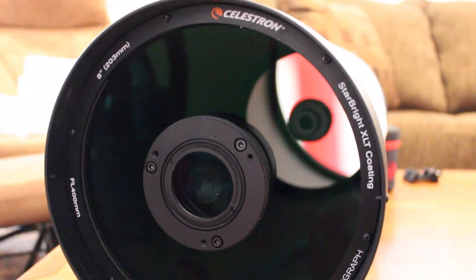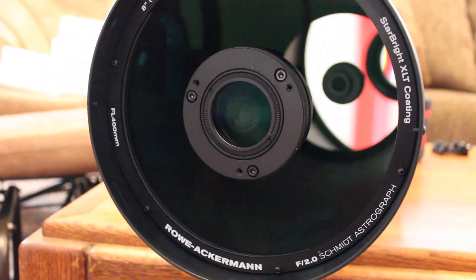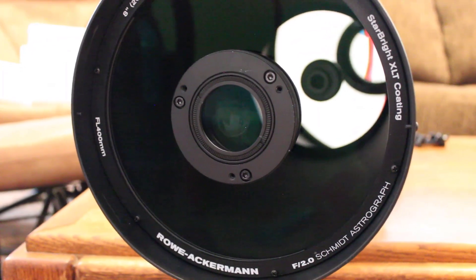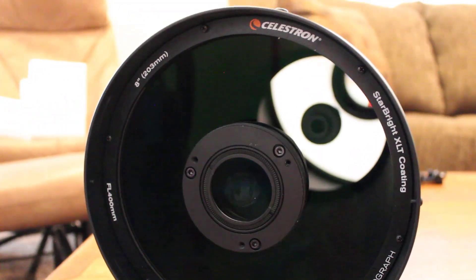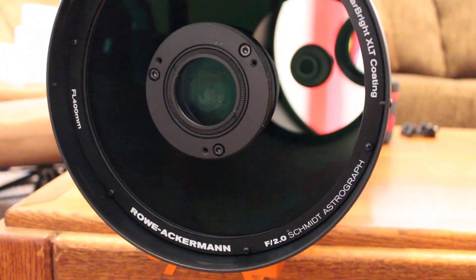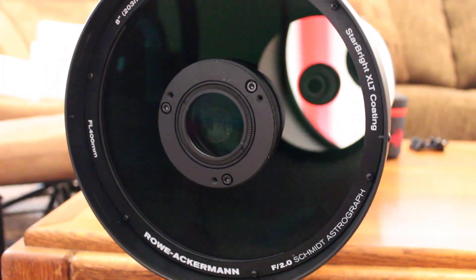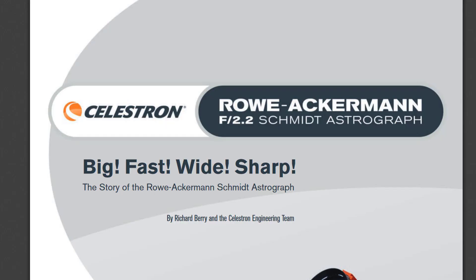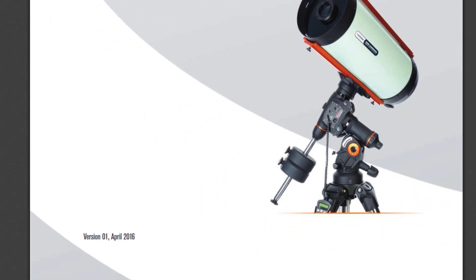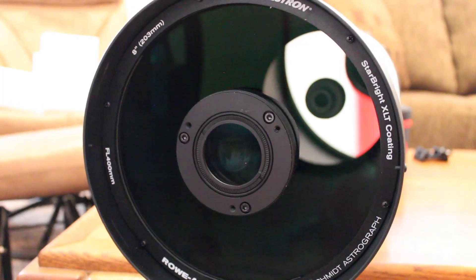Glass looks great — I'm super excited to use this. It's supposed to be really cloudy tonight, so we'll have to wait for first light, but I am going to be patient even though it's going to be hard. I'm really excited to see what this awesome instrument can do. If you haven't read the history of the Rasa, I'd highly encourage you to do so. Celestron basically published a paper — it looks almost scientific in its format — and you can get some really interesting information on the Rasa.